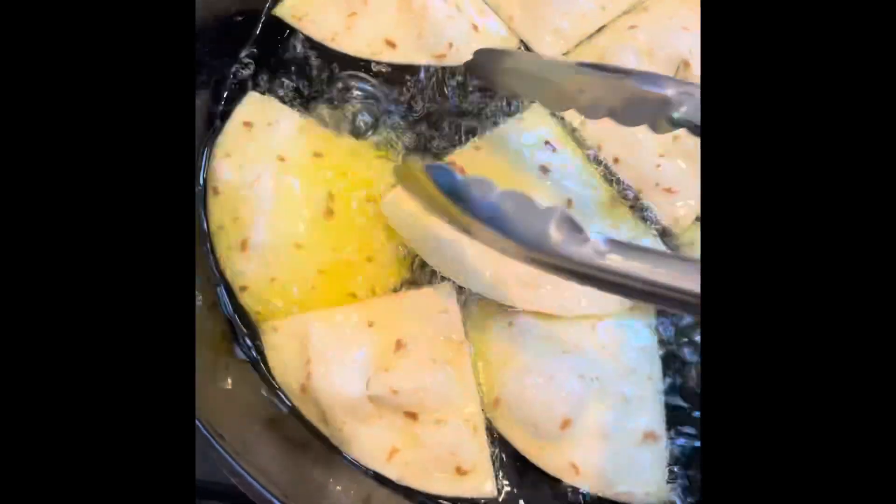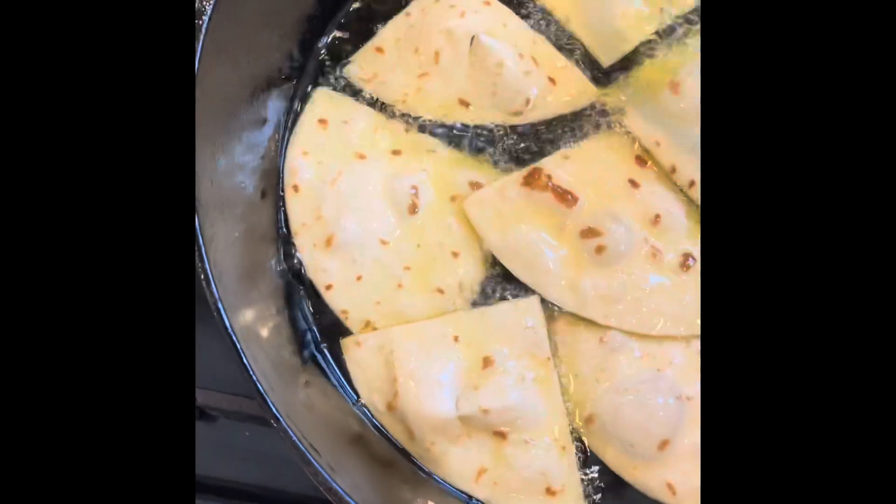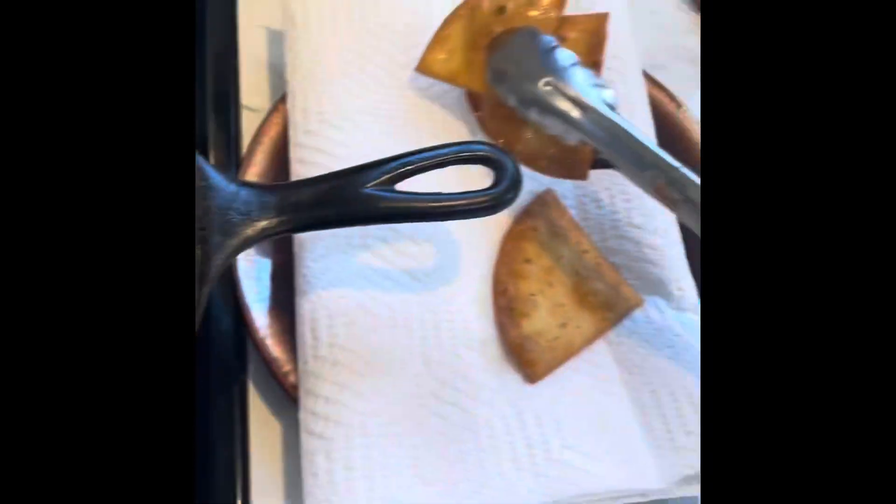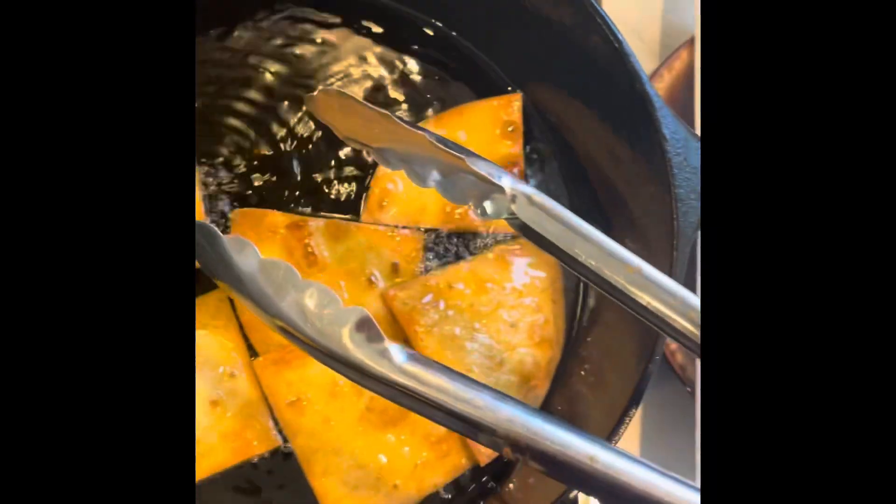Keep a check on them until they start turning brown on one side, then just flip them. The process takes just about a minute or so. Just like deep frying everything else, you're shooting for golden brown — then place them on a paper towel to drain and repeat until they're all done.